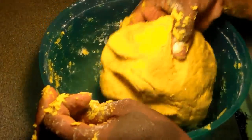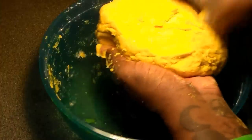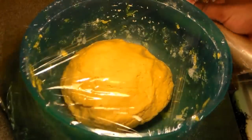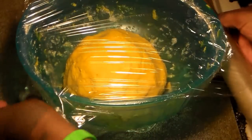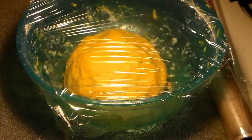That's the texture you want it to be — the texture of clay dough. It's nice and yellow; the turmeric gave it a really nice color. We're going to wrap this with some plastic wrap and sit it in the refrigerator while we focus on the other ingredients for our Jamaican beef patties. You want it to sit in the refrigerator for at least a half an hour to an hour for best results.